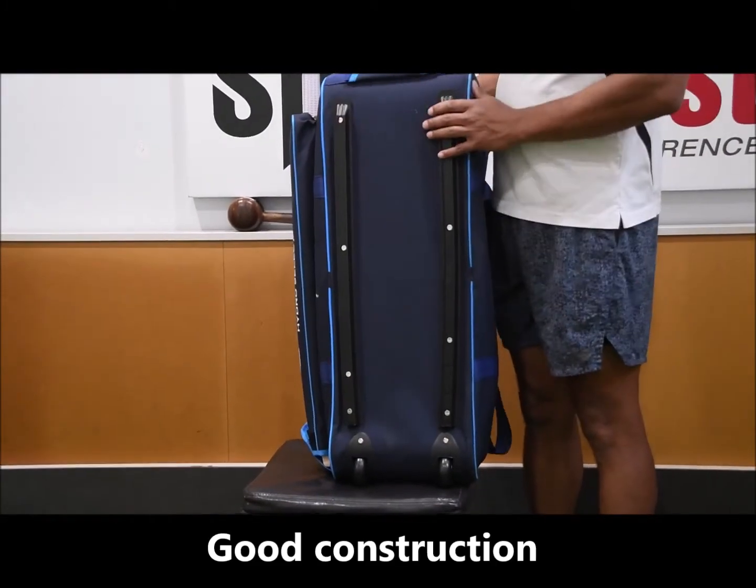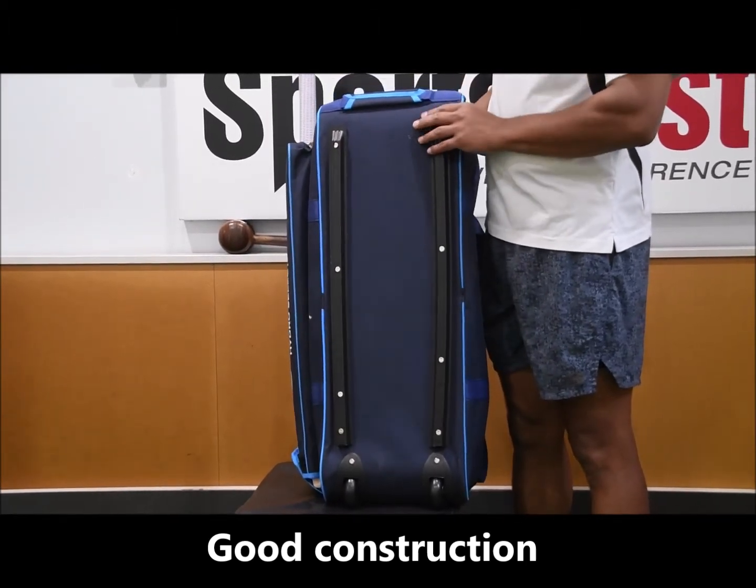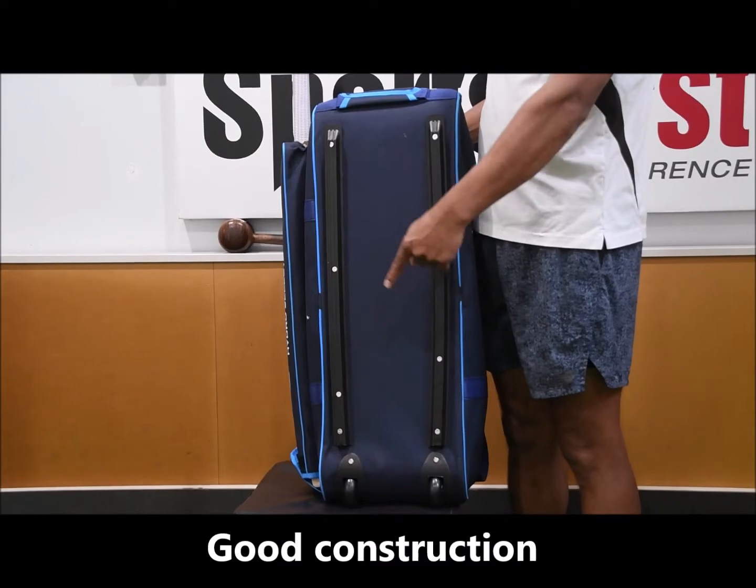In terms of the bottom of the bag, we've got some heavy-duty rails here to stop it from dragging on the concrete, and you've got two wheels at the bottom there as well.